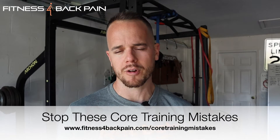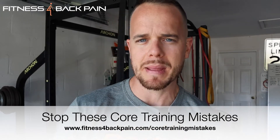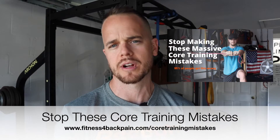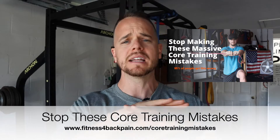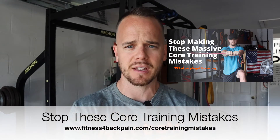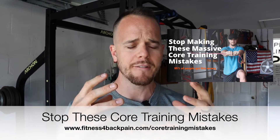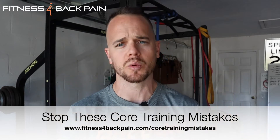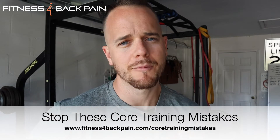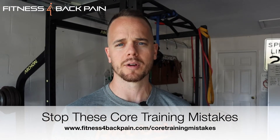Really quick, guys — I put together another free video for you. I get a lot of emails about core training. What should I do, especially when it comes to low back pain? There are a lot of mistakes that people make when it comes to core training, and there are a lot of myths around core training and back pain. I want to completely wipe the slate clean and give you the best foundation possible for core training for back pain relief — and you can use this even if you don't have any pain. It's an easy nine-minute video, 100% free. Check out fitnessforbackpain.com/core-training-mistakes. I'll put a link in the description below.